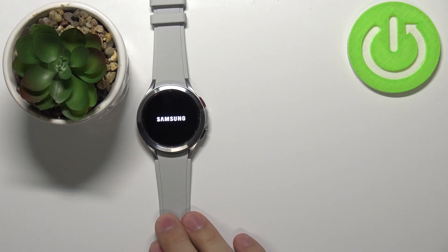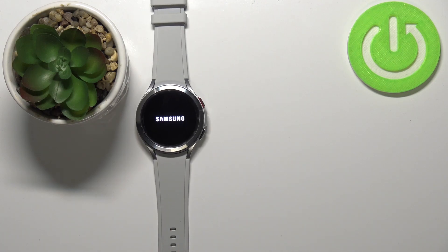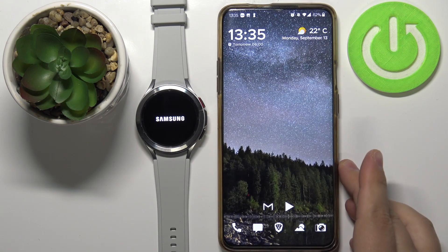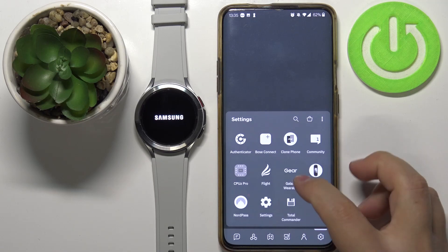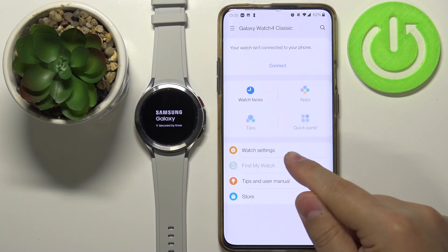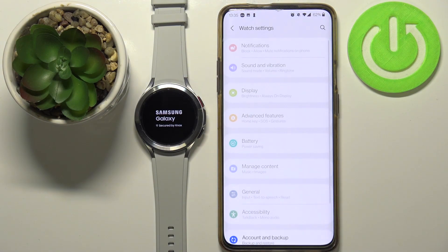There's another way to enable the power saving mode, and we can do it by using the phone app. Let's bring our phone and open the Galaxy Wearable app. In the app, scroll down and tap on watch settings. We need to wait until the watch is done rebooting and connects with our phone.